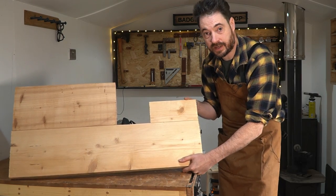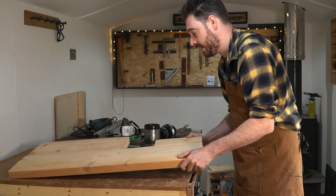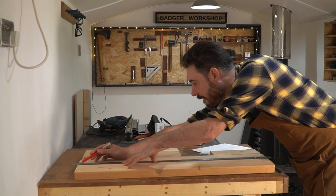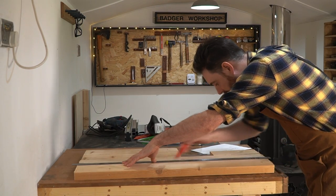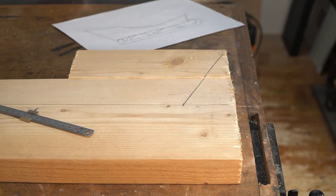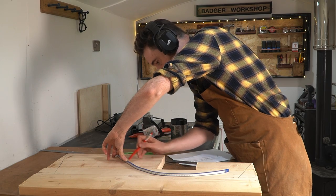So I left these overnight to dry, now I've got the clamps off. Now I can get my design drawn out onto one of them, using a ruler to do the simple bits, and I've got a flexible ruler to help with more of the intricate curved bits.